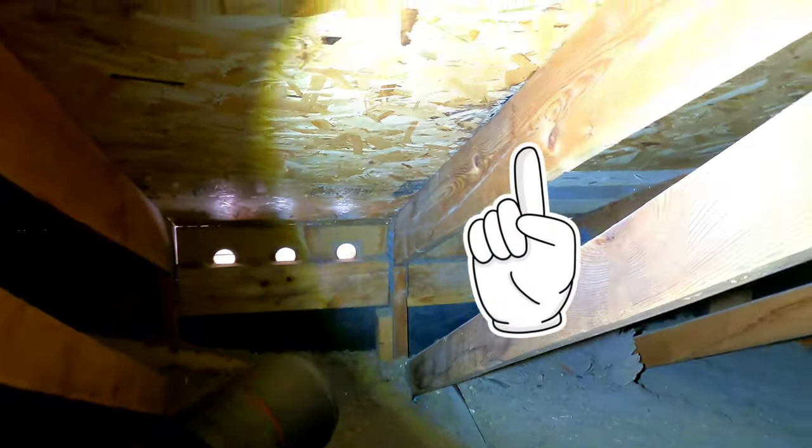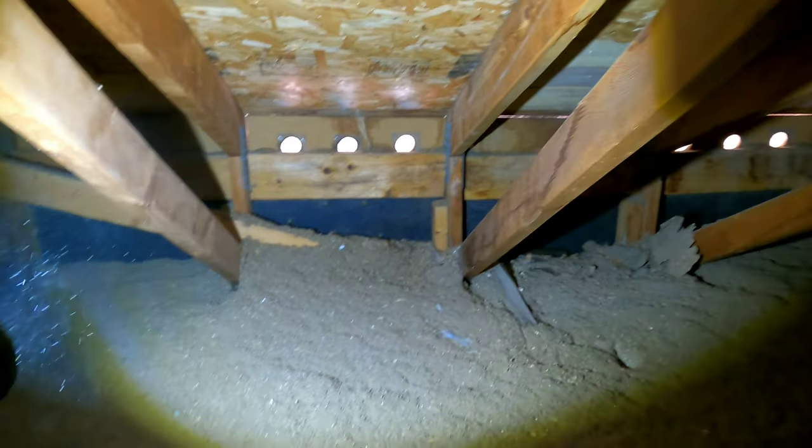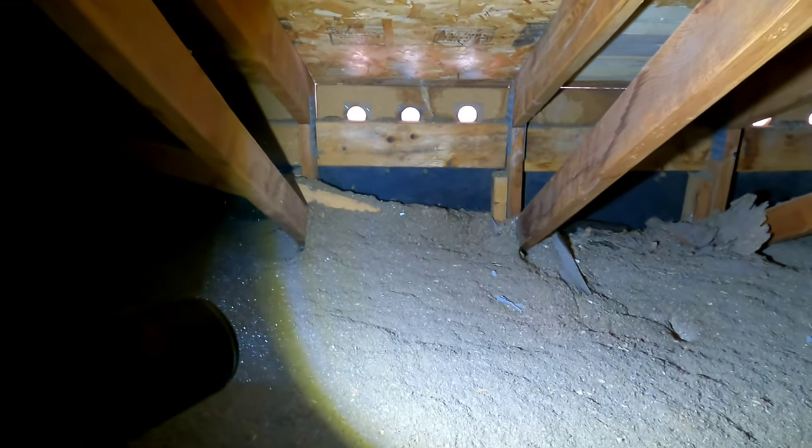You can see a hole starting to form in the sheathing right there. This is probably a past repair because it's got new felt, a new underlayment underneath it - this is an old sheathing hole.